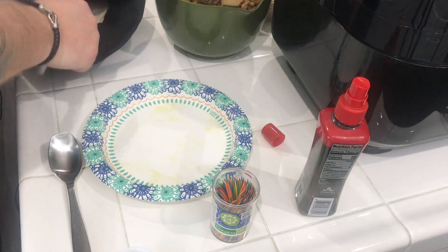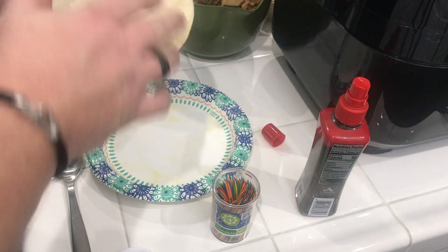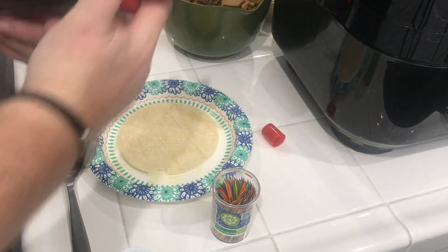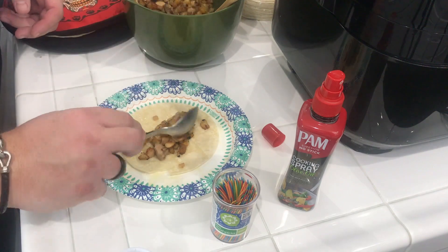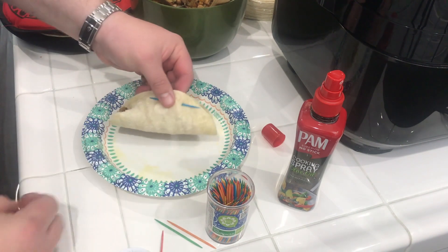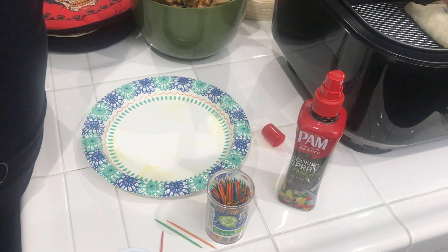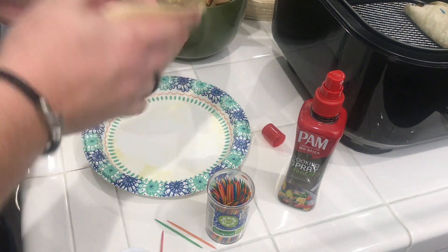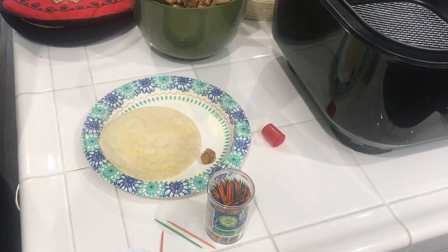All right y'all, let's get ready to build these tacos. I got some corn tortillas already microwaved up. I'm going to spray a little bit of oil on the inside. We got our filling — we'll take a good tablespoon worth and put it in there. Pollo y papa. Put that toothpick through so we get a good seal. We're going to spray the outside with oil too — that's how we're going to get the crispiness on there.